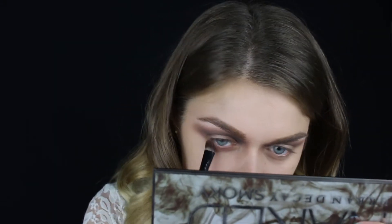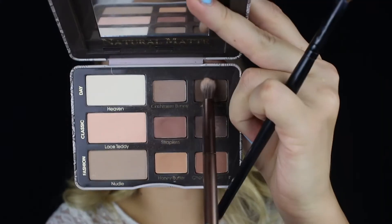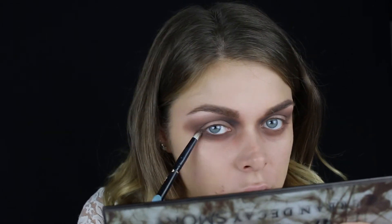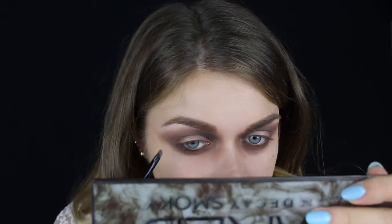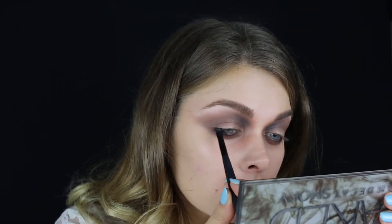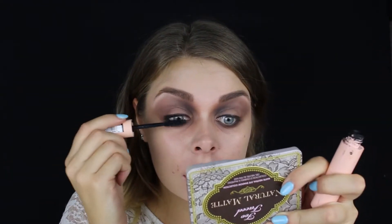Što se tiče donjeg dela kapka, ne radim ništa specijalno — sve tri nijanse redom nanosim isto kao i na gornjem delu. Da bi se trepavice lepše izblendirале, dodajem malo crne nijanse uz gornju ivicu oka, koja će naglasiti oči i zakamuflirati veštačke trepavice. Za trepavice uzimam Studio Effect Vispi trepavice.